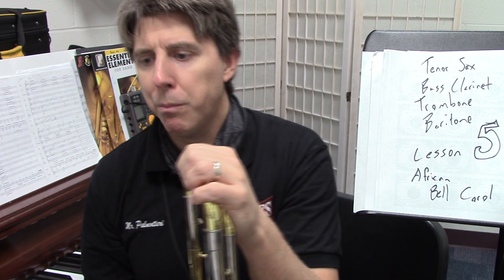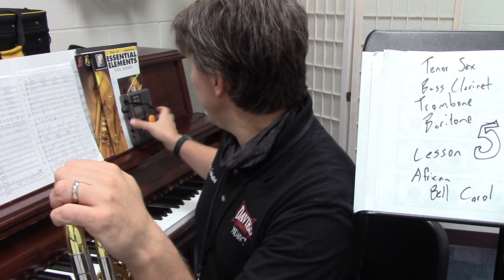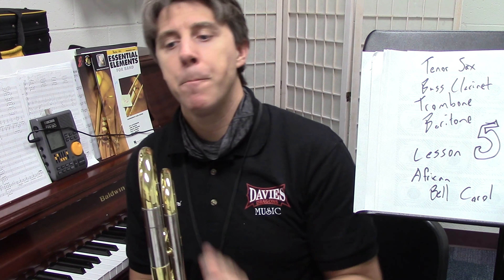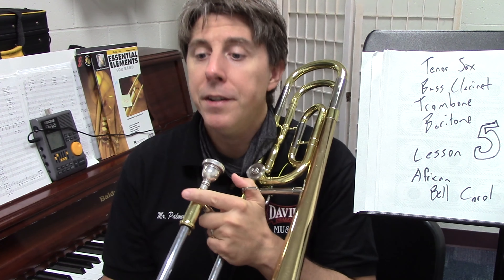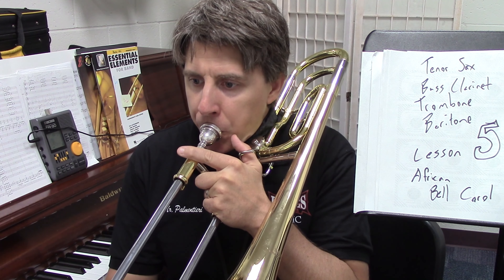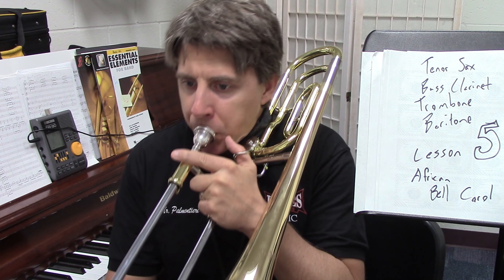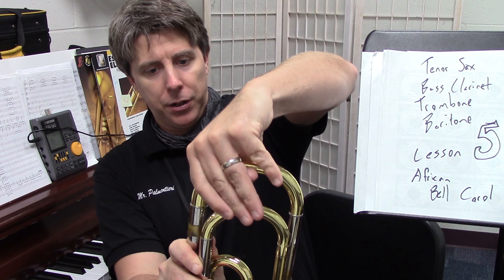So we're going to start just by playing the trombone part, but everyone can play at 33. For this we're going to take it at 120 beats per minute. Okay, so a lot of you may have that — this is probably sharp so I'm going to go out a little bit.